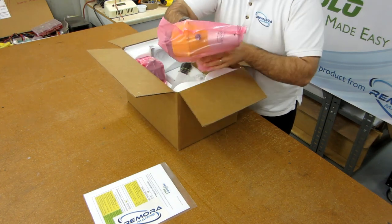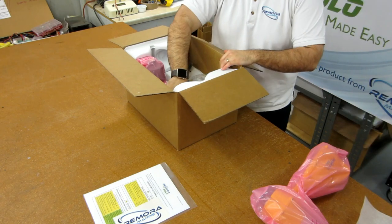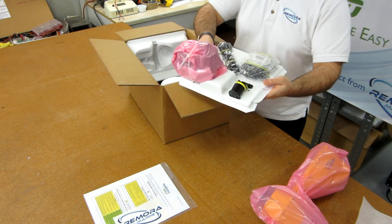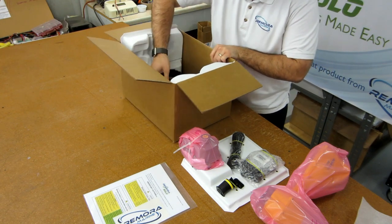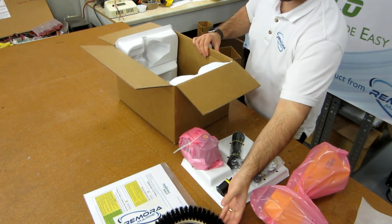Remove the power head from the box by pulling out the motor end first — it's a lot easier. Next, remove the tray, set it aside, and reach into the box for the brush. Make sure you check our website; we offer a broad variety of brush styles and types to help clean almost any surface or any level of fouling.